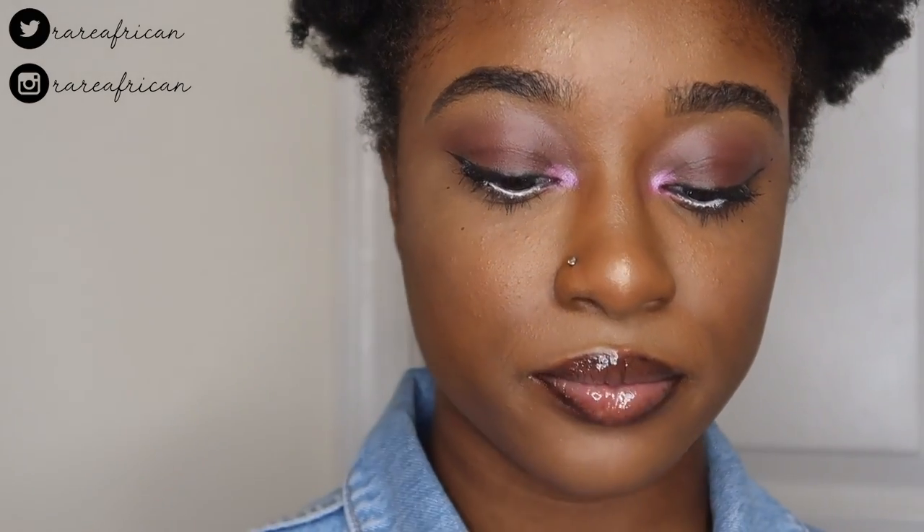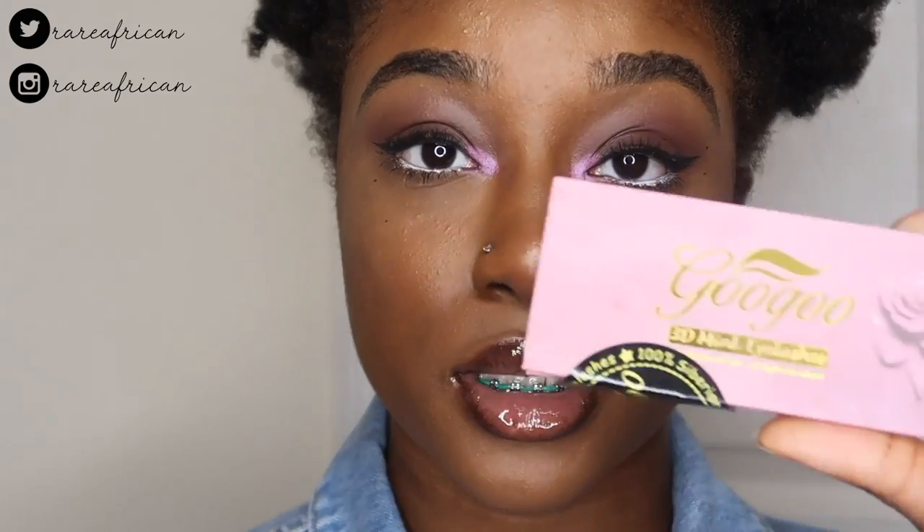The first pair of lashes I'm going to try are from the pink set. I bought four of these pink ones by Gugu and they were $7.99 each — about eight dollars. I have Amazon Prime so these lashes came in very quickly. I ordered them over the weekend and got them Monday, so very quick.